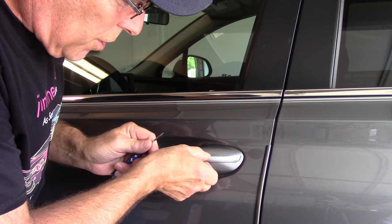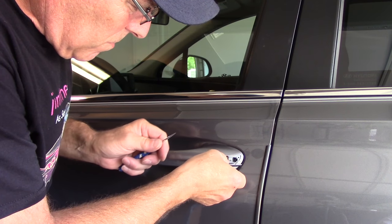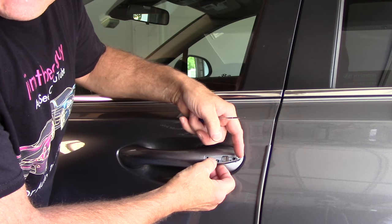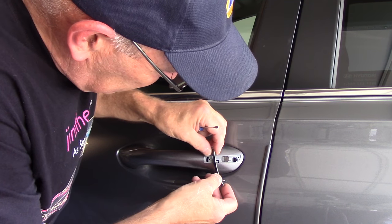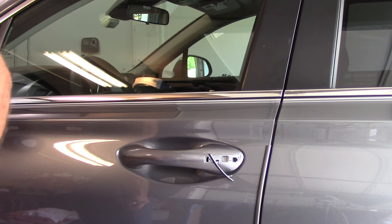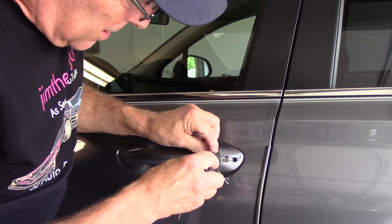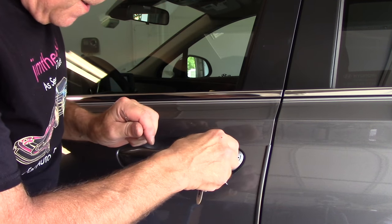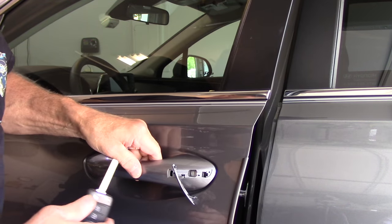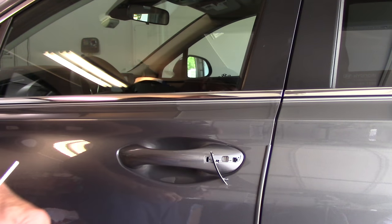Once this pops up, just work it back and forth gently and the clip comes right out. See, there's a little tiny clip here — you don't want to break these because you won't be able to put it back on. So just leave that hanging right there. Then take your key, put it in here like that, and we can open the car. Just like that.